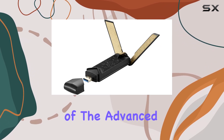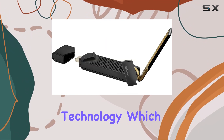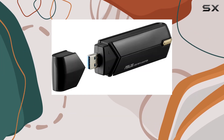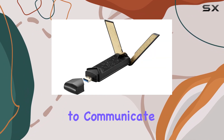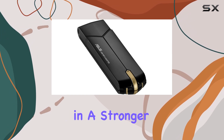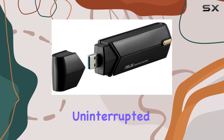It supports Beamforming and MU-MIMO technology, which work together to create a more efficient and reliable connection. Beamforming focuses the wireless signal directly towards your device, while MU-MIMO allows the router to communicate with multiple devices simultaneously. This results in a stronger, more stable signal and reduced interference, ensuring that your gaming sessions remain uninterrupted.